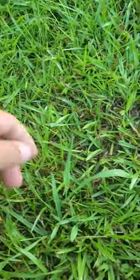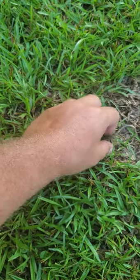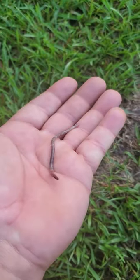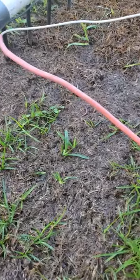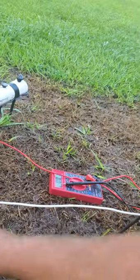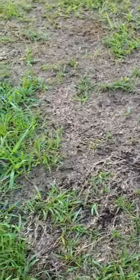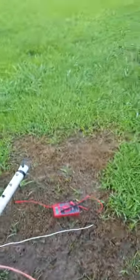Oh hello - there's one worm! Oh my god, it worked! It worked - a little red wiggler! It does not like it right there. It does show that it works because he's getting shocked like crazy. That is crazy - out of all this area, one tiny tiny little worm.